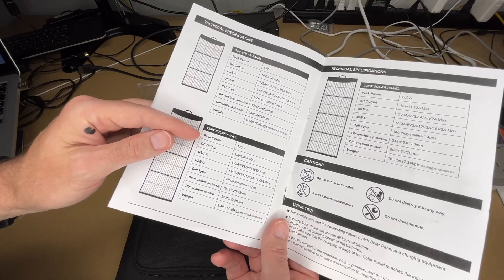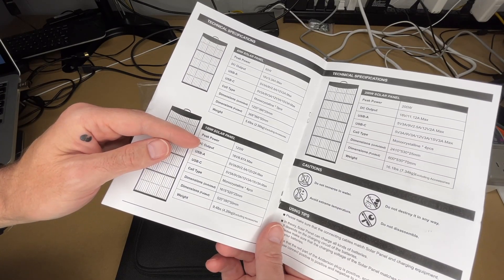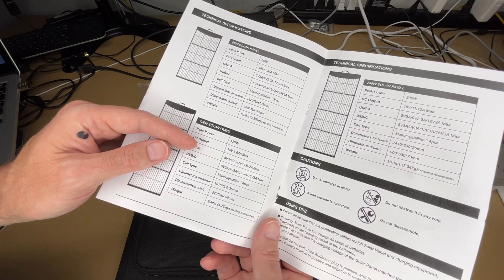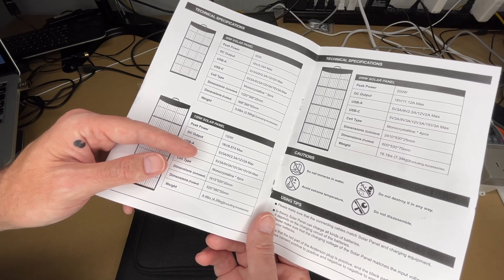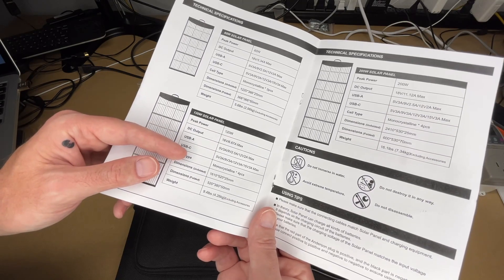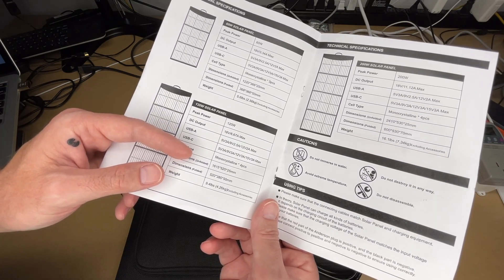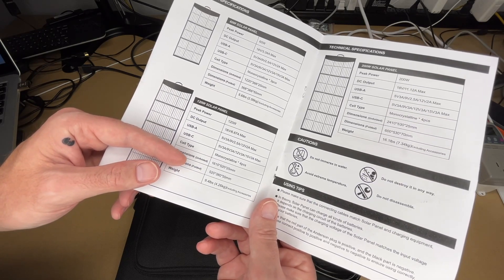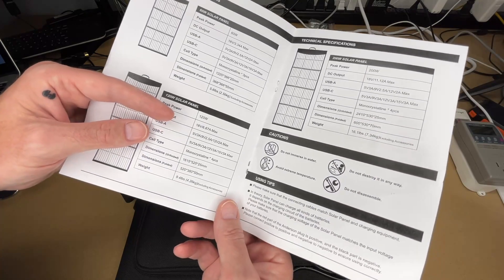Here are the specs. Peak power is 120 watts. DC output is 18 volts, 6.67 amps max. USB-A is 5V at 3A, 9V at 2.5A, or 12V at 2A. USB Type-C is 5V at 3A, 9V at 3A, 12V at 3A, or 15V at 3A. The cell type is monocrystalline and it has four panels. Dimensions unfolded are 1615 by 520 by 25 millimeters; folded are 520 by 380 by 50 millimeters. Weight is 9.4 pounds or 4.26 kilograms, excluding accessories.